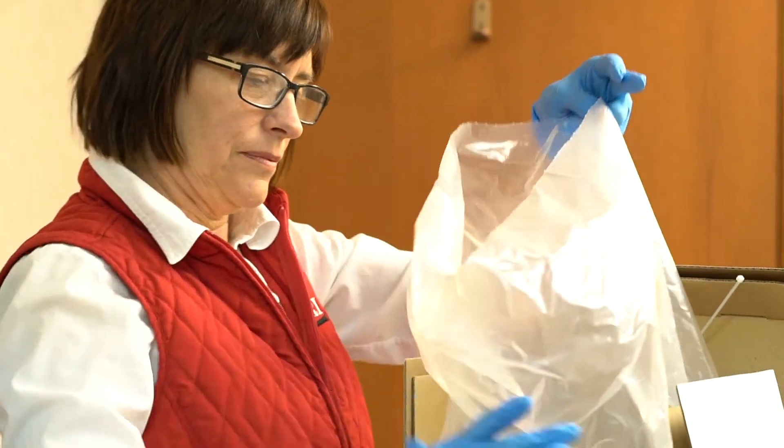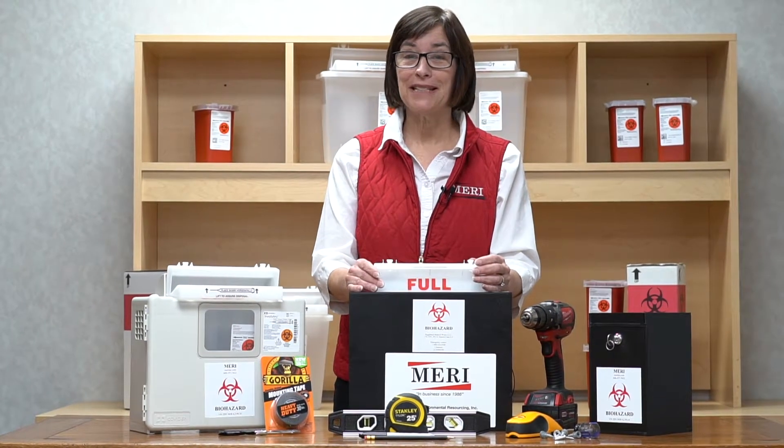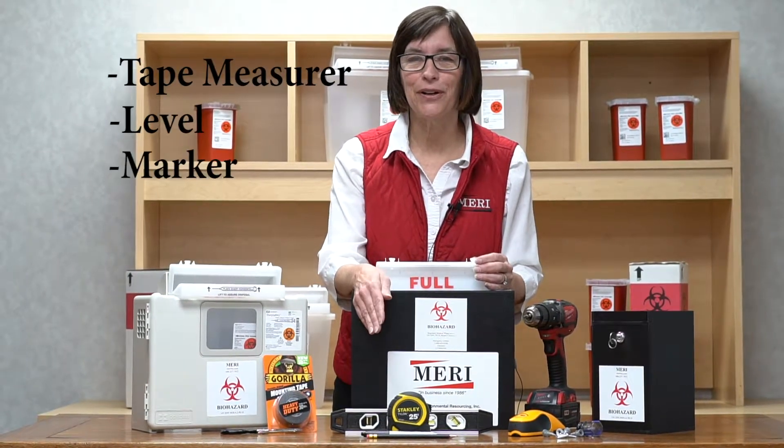Today we'd like to review the instructions on how to properly hang your sharps box and replace the insert when it's full. Before we begin, you'll need a few items including a tape measure, level, and marker.